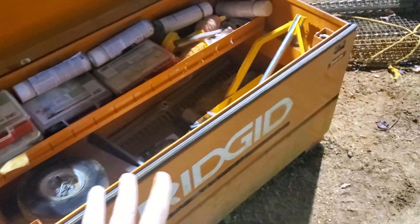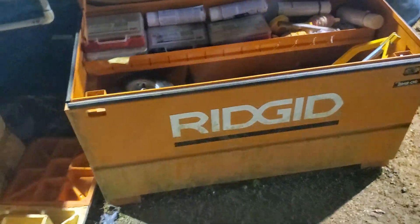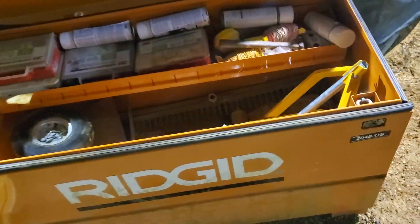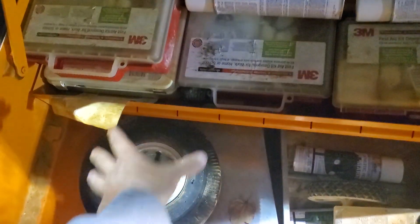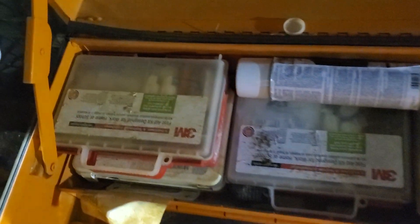This is the older Ridgid — they kind of replaced this one already. This is the 2048 OS. What you get here is the metal tray instead of the plastic tray that they give you now. This one was from 2014.